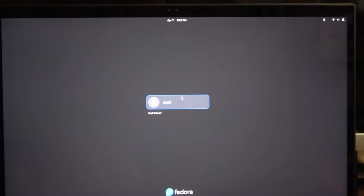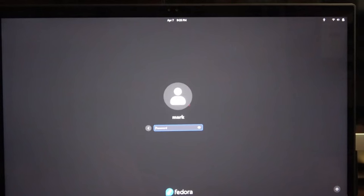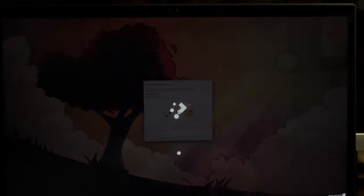All right, we're getting to the login screen. I can see: GNOME, GNOME Classic, GNOME Classic on Xorg, GNOME on Xorg, or Plasma. We're going to take Plasma. It kind of looks like it was going to default to GNOME — we don't want that, I mean we could, but primarily I use Plasma.